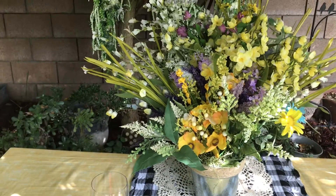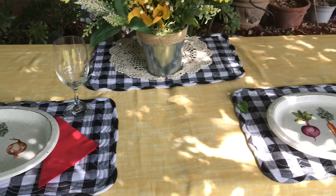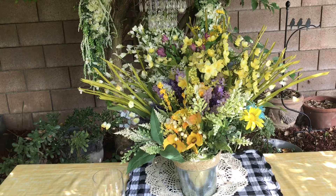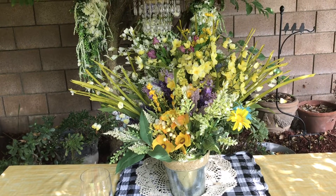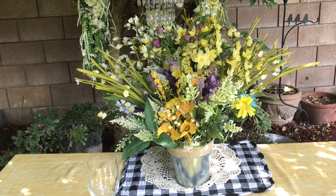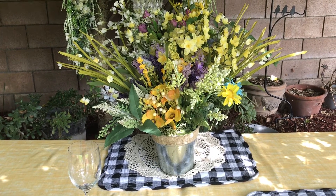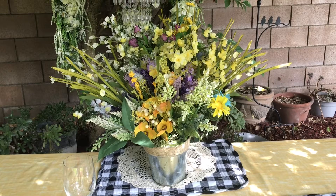Here's our fourth and final tablescape centerpiece. This is a pretty big one — there would only be two people sitting in front or at each end. I didn't buy anything to put this together because I've had it for quite some time. I just pull the flowers out and put them back in to make different displays. Nothing is glued or really anchored so it can all come out — I can't afford to be buying beautiful silk flowers every day, so I just change my arrangements.